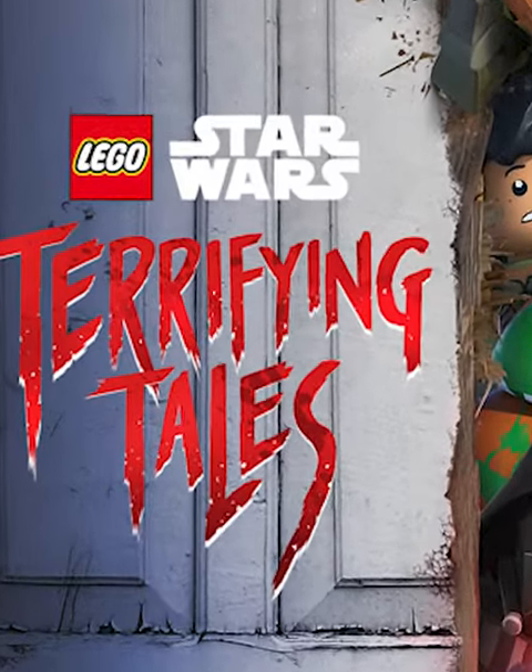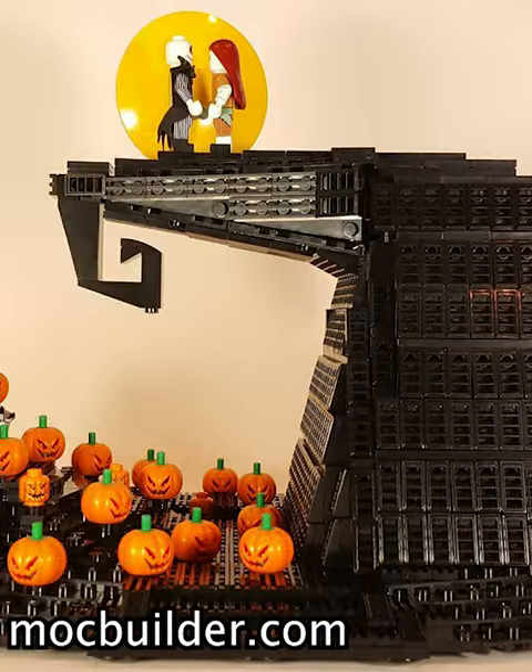Lego Halloween is coming up, so I'm sure you want to put a bunch of pumpkins in your Lego city. However, there's a bunch of Lego pumpkins to choose from, so let's rank them all.